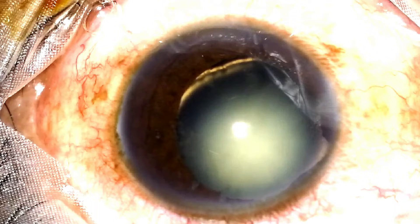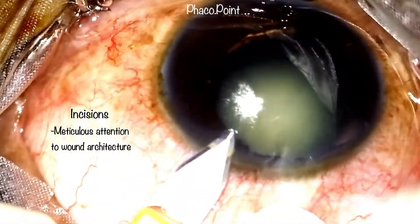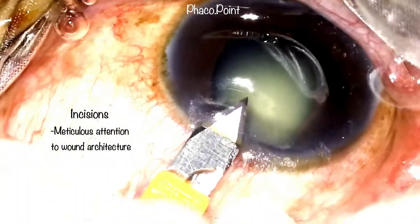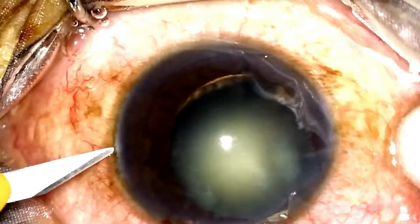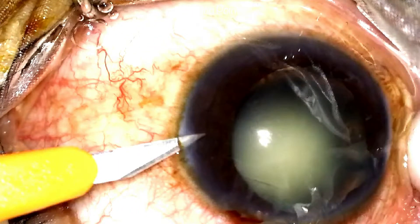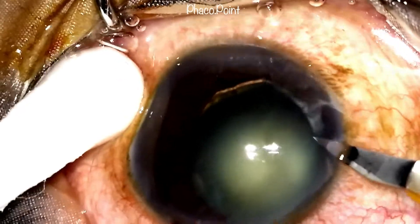Let's now move to the surgery and see what we faced and how we took this case forward. Whilst making the incisions, it's extremely important to take care. We do not want very narrow incisions, which would result in difficult instrumentation, nor do we want very wide incisions, which would result in unnecessary shallowing of the anterior chamber.